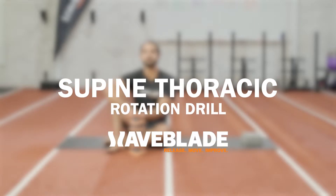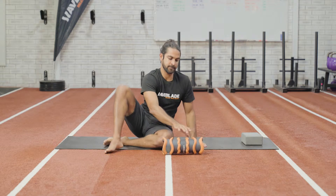Supine Thoracic Rotation Drill. The goal of this drill is to address and restore thoracic rotation from left to right.